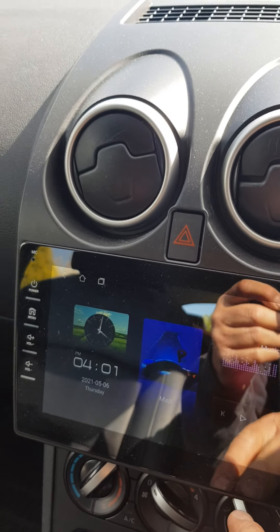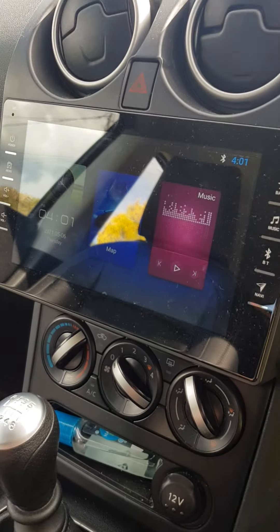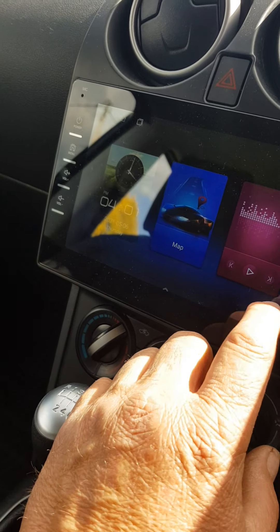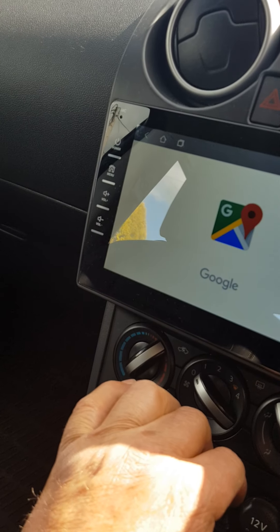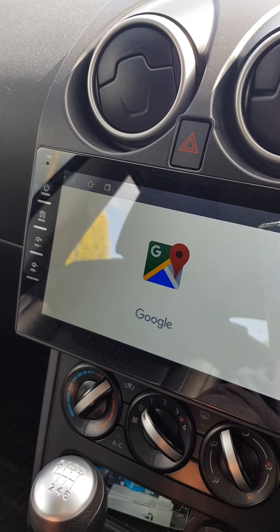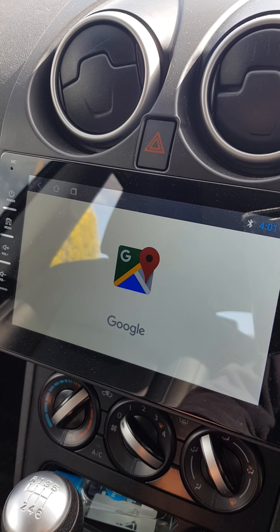The sat nav actually comes already fixed into the fascia. It's got no built-in navigation on it, but if you scroll up it's got the facility for Google Maps, which I can tether to my phone hotspot — which I have done. I'll just let that load.